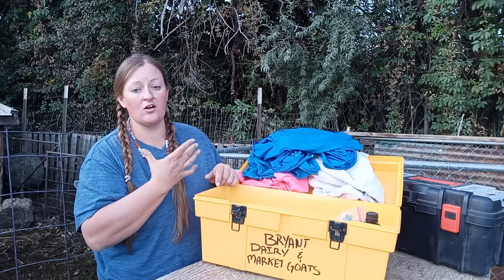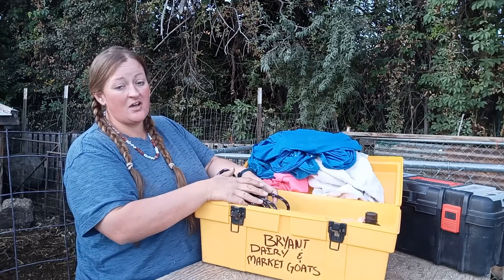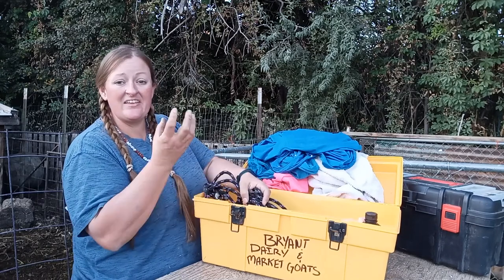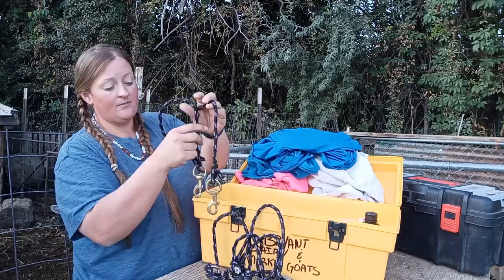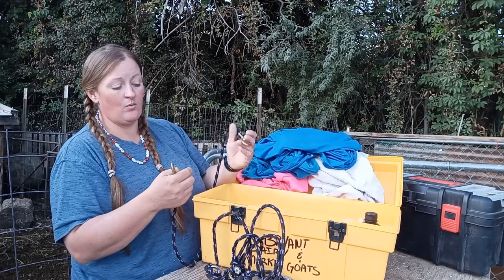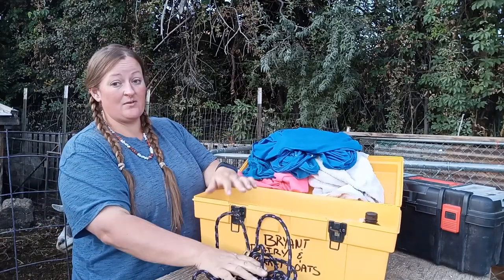Each of our goats has a collar with their show gear — I don't have the collars in here. When we take the goats to the wash rack, instead of a regular lead rope — which can be heavy and soaks up a lot of dirt, grime, and water — we have these lighter ropes. They've got two ends: I can hook the goat on one end and tie to a rail on the other. They don't soak up a lot of water and they're nice and thin, which is super handy.